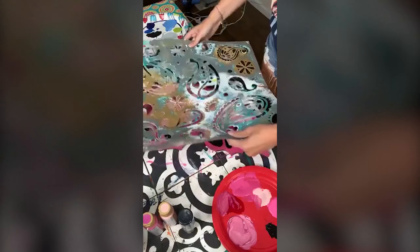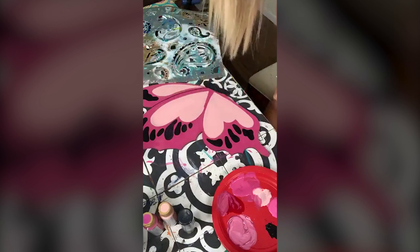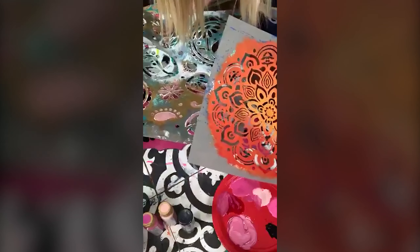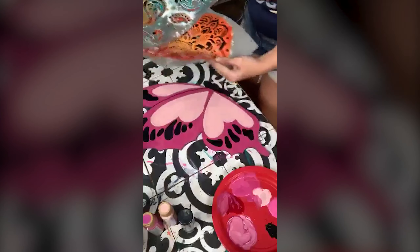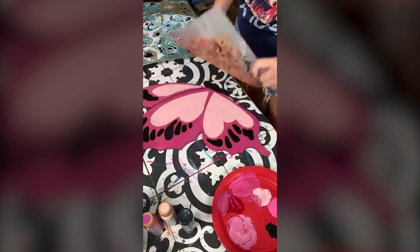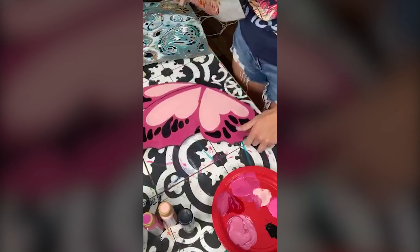I'm thinking either paisley or flowers for the stencil. Would y'all please vote? Rachel — let me find the flower one. Would y'all please vote either flower or paisley? Debbie, I shared the shape in my Paint Party Headquarters, so I have all the information on where you can get this design in there.